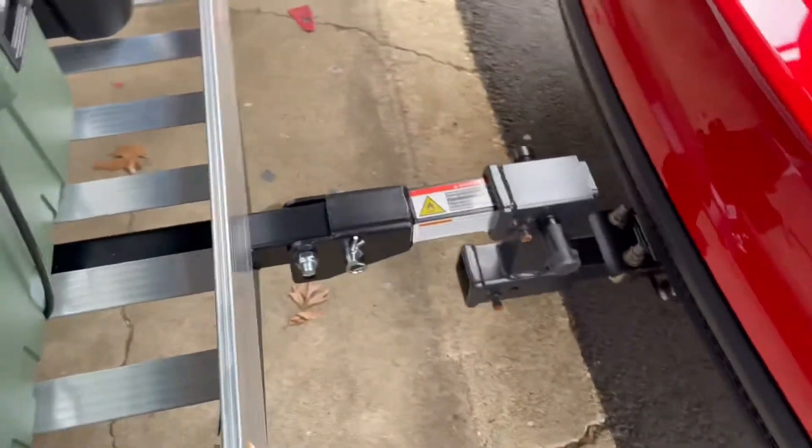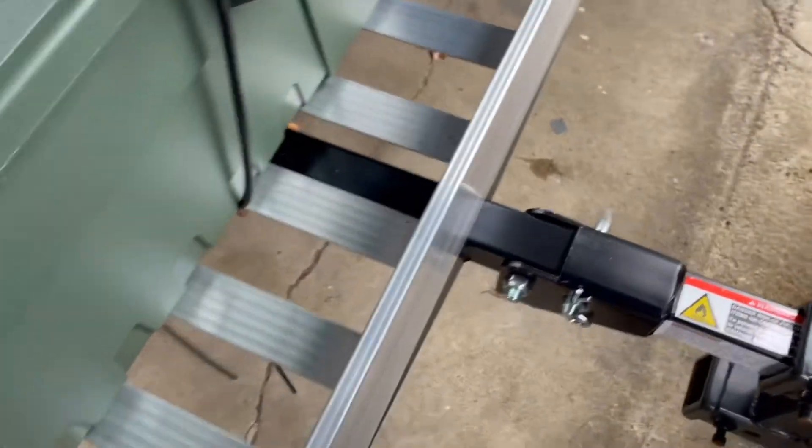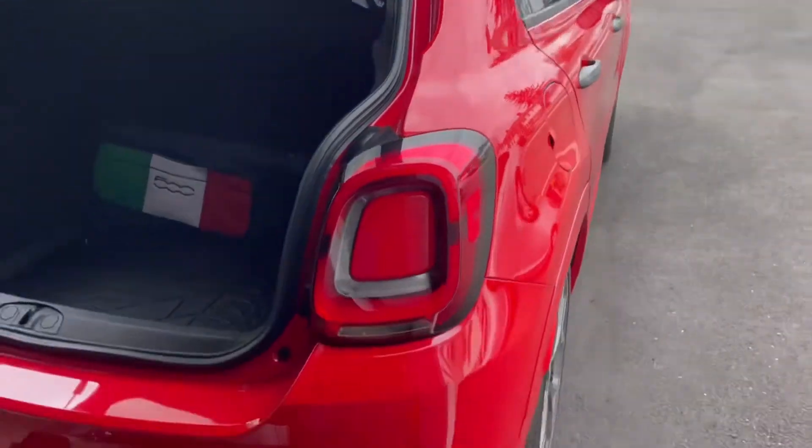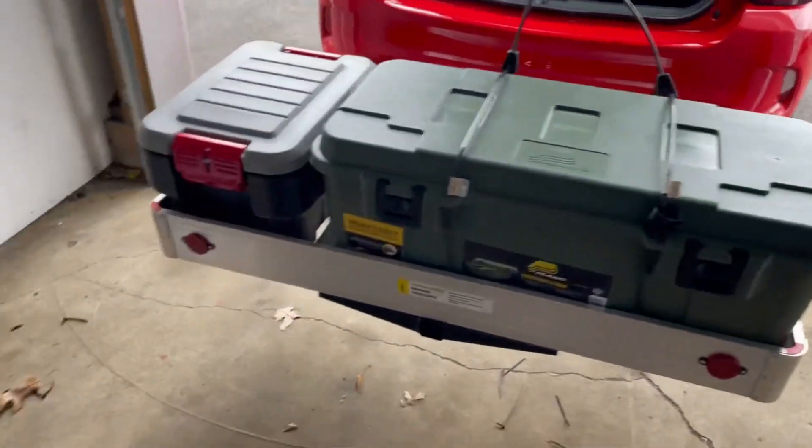This thing tilts up — you take this pin out here and the whole thing tilts up when you're not using it. It works perfect for this car, my little Fiat. You guys saw this before, I did videos on this too.